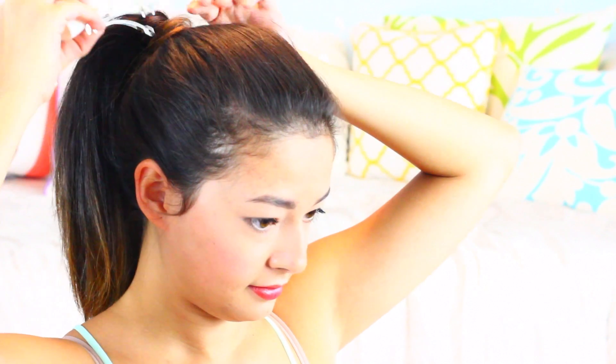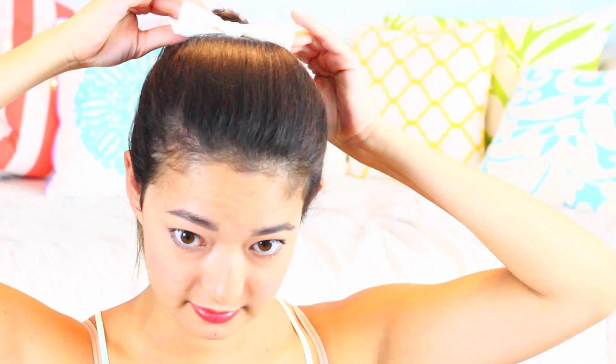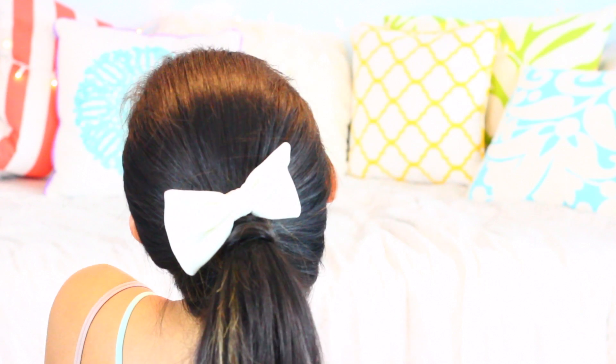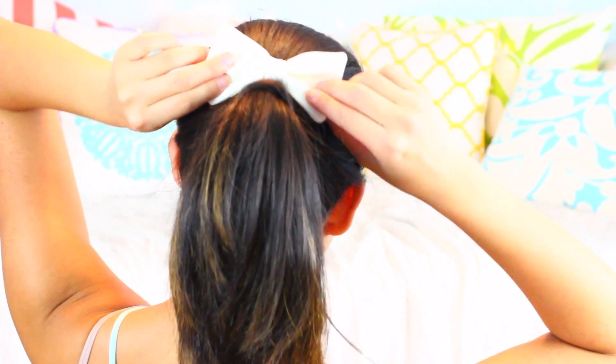Now the other way to do it is to add a bow or something like that. So here I have a white bow and I'm just sticking that in the hair right above the ponytail. I'm not going to mess up the ponytail itself or the hair wrapped around it — I'm just going to stick it right above so that it's sitting really cutely on top of the ponytail.